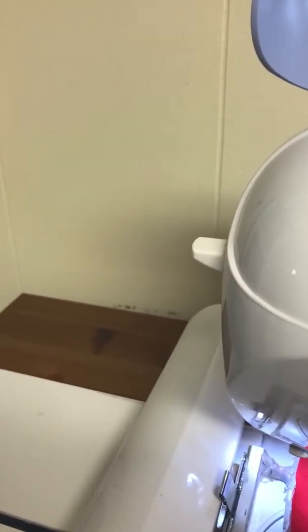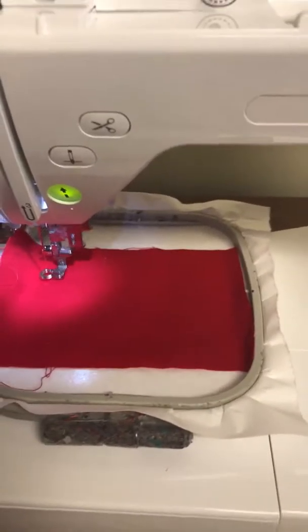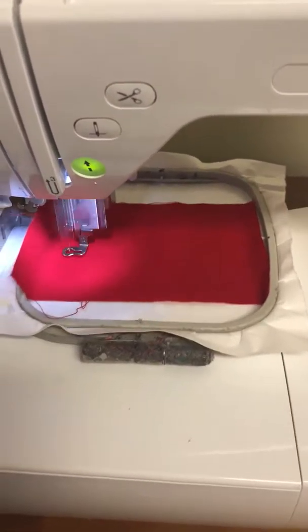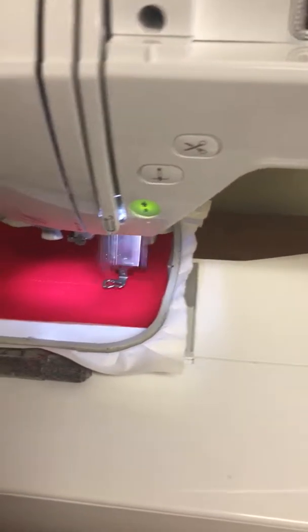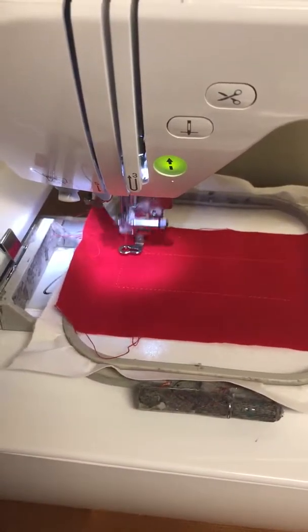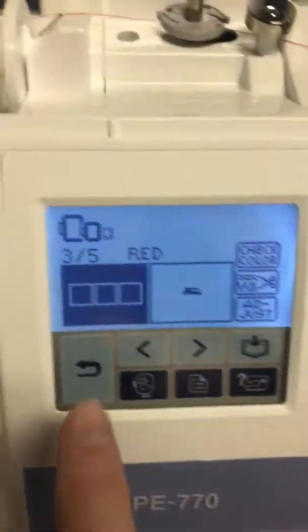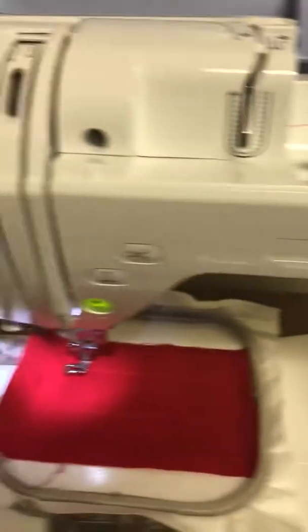Now I'm gonna tack that down. My next frame is the three little panels on the back of the pickup, so I'm going to also do those in red.